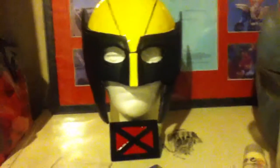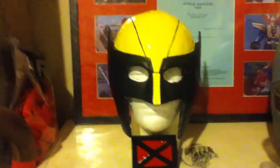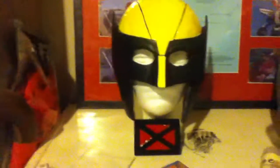Hey everyone, it's ATM Props and Cosplay here with this quick video of my Wolverine mask. If you went back over a year ago, there was a video I did called Three Steps to How to Make a Mask. This was featured in the middle of that and it wasn't finished yet — it wasn't in the state it is now. I ended up finishing the sculpt and completing the mask.